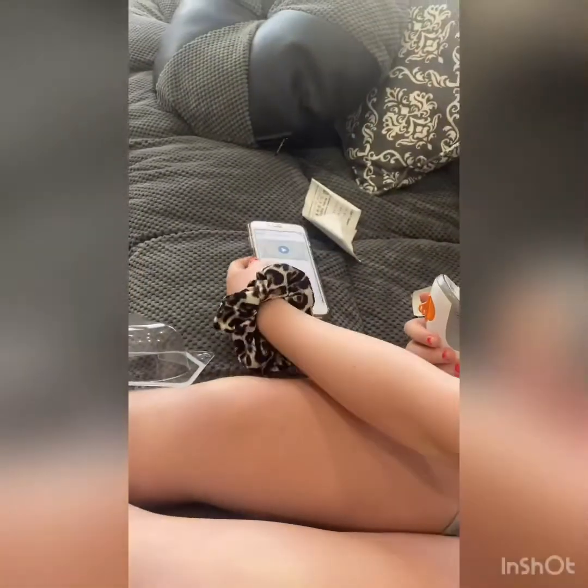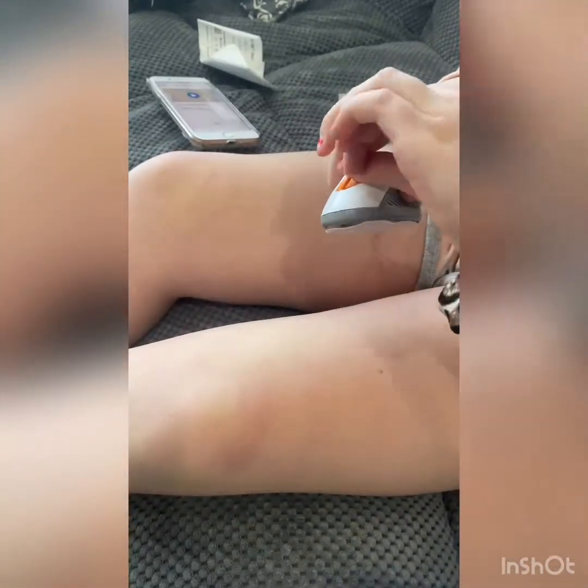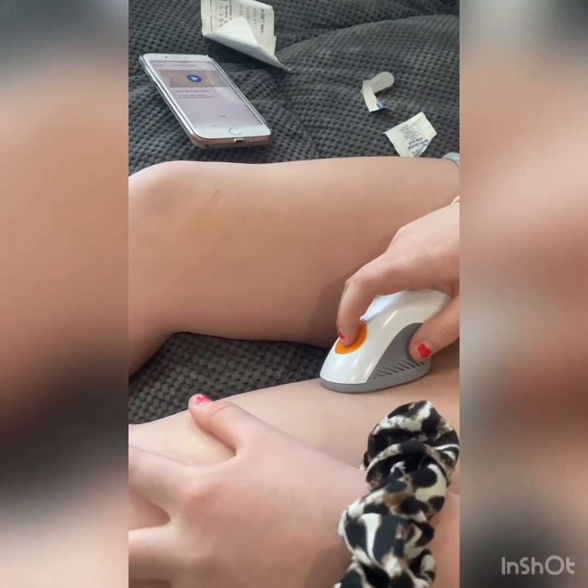Then you take this off and wait for it to dry. Take this off. And you stick it — or first you take the safety stuff off.